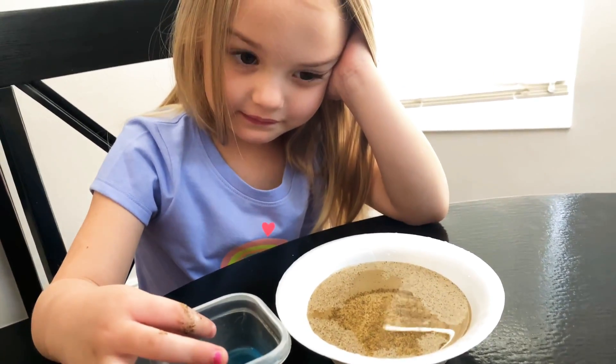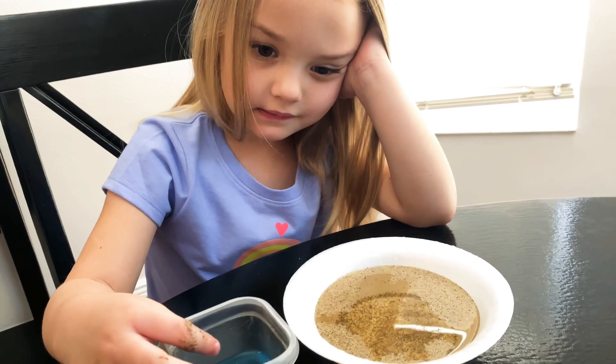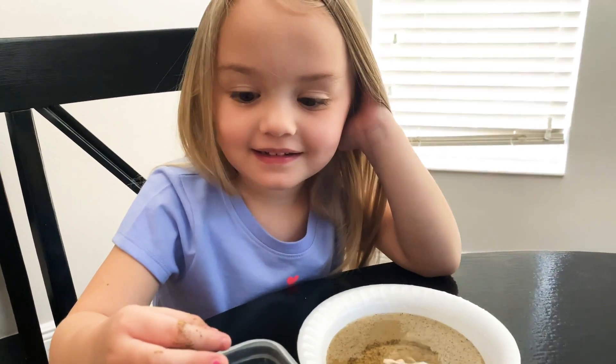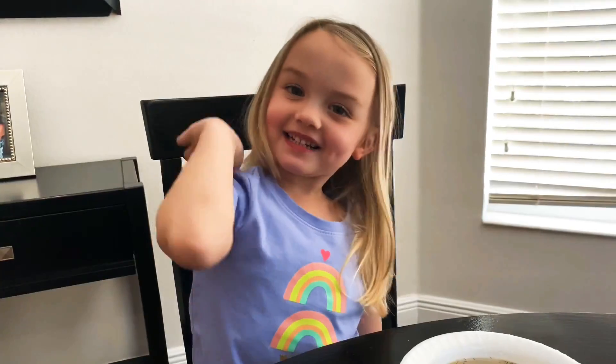Pretty simple experiment, but I thought it was something kind of fun to do to explain to the kids the importance of washing our hands. Is that a fun experiment? Yeah. See you next time.